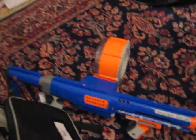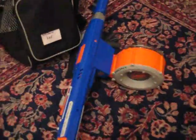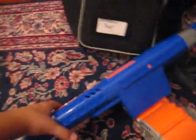Hello there, YouTube. I got the Raider. I've had it for two days, and I took the air restrictors out of it, stretched the spring, and modified the jam door to open while it's popped.